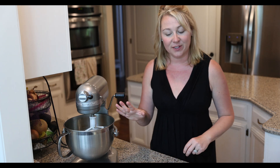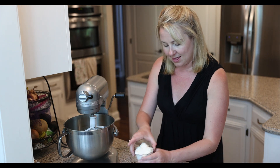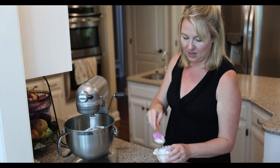That is fully incorporated and now we are going to add first our salt and then our sour cream. And I want to mix that up really well too.